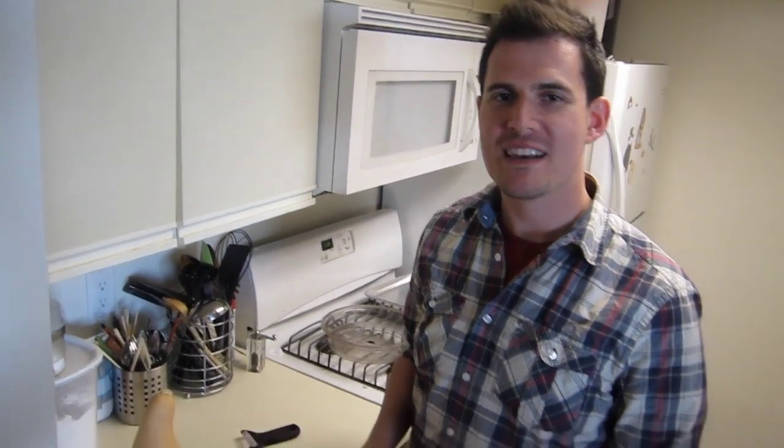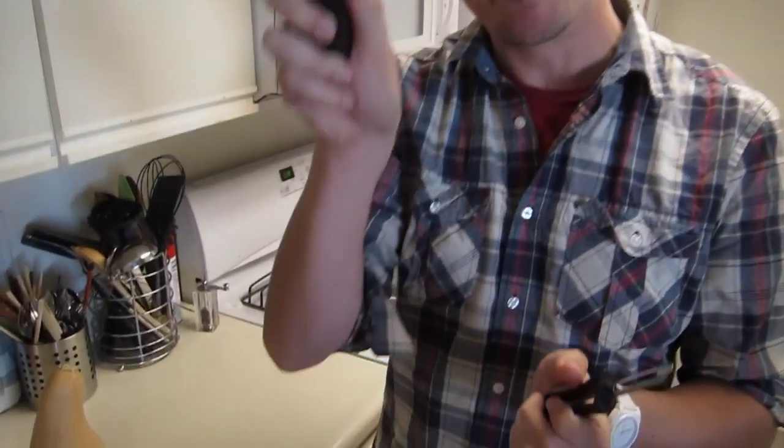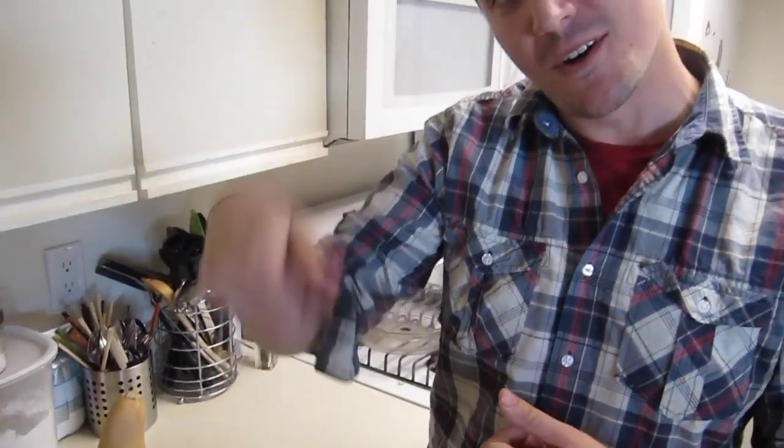Hey everyone, this is Ben from bsideblog.com and today I'm going to be trying out peelers. I just got this — this is a Y peeler and you peel by going down like this. And this is just a standard peeler where it's more in this direction.